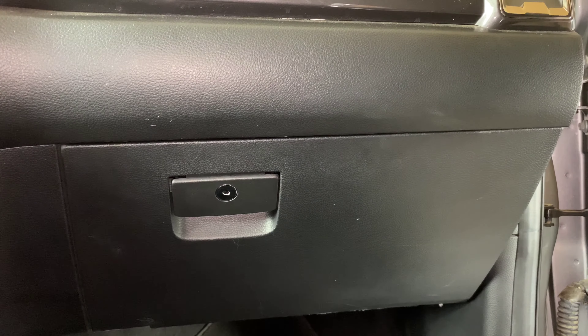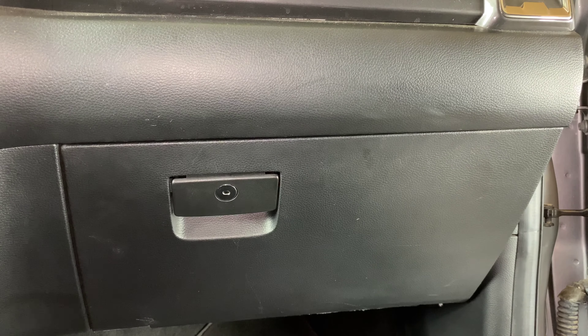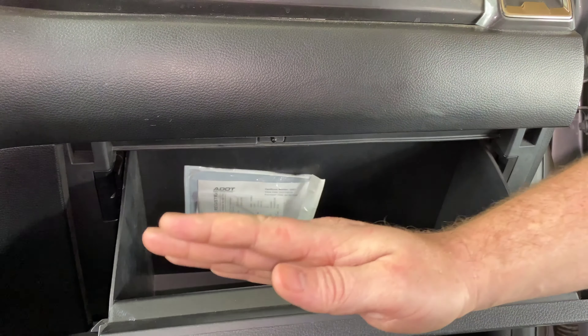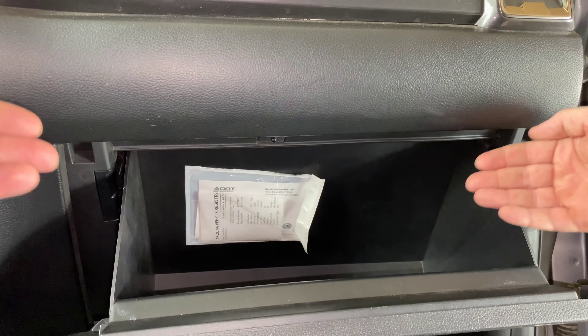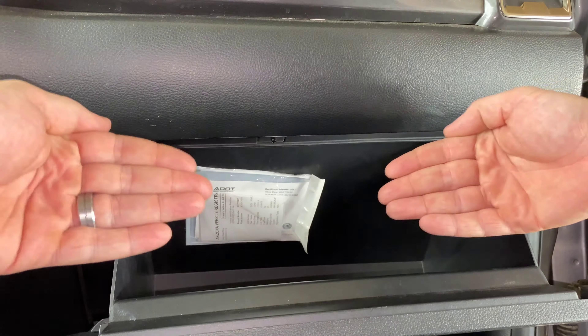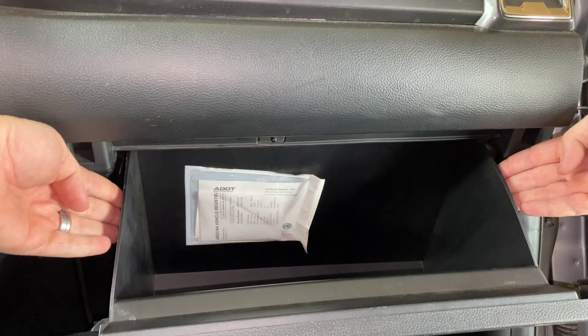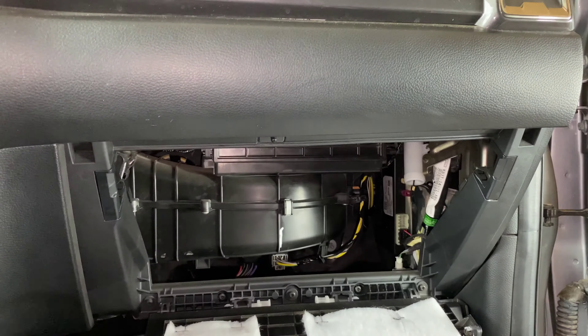So we got that dampening cord off the glove box. Now we can go ahead and open the glove box and we need it to drop down even further. On either side, we're going to push in like this and that's going to allow the glove box to come down. So we'll push in and that's going to allow that to come down like that.